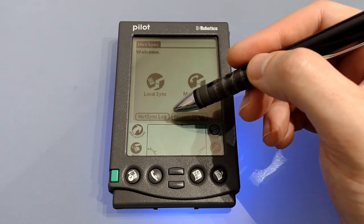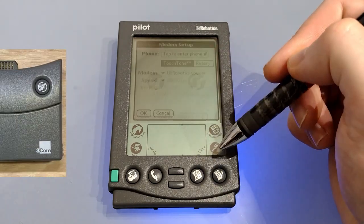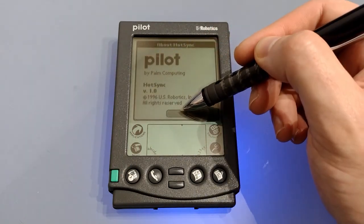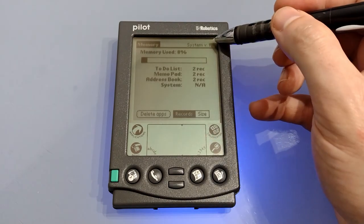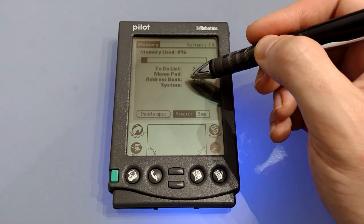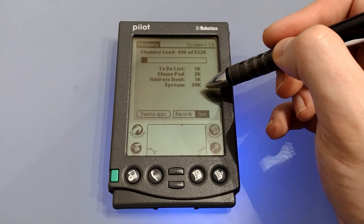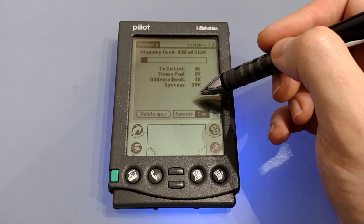Under HotSync we can look at the HotSync log, set up a HotSync with a modem, and under menu we can see it's the first version of HotSync. Under memory we can see we're in system version 1. We can view the memory used and have everything shown either as records or size. The actual operating system only uses 39k of RAM, which is very frugal indeed.